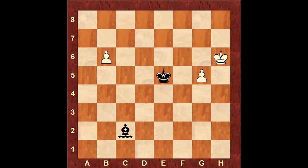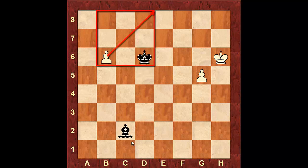Here's our first position. The king and the bishop work together. If the king is able to get inside the square of one of the pawns and the bishop covers the diagonal of the other pawn, then he's going to be able to achieve a simple draw.